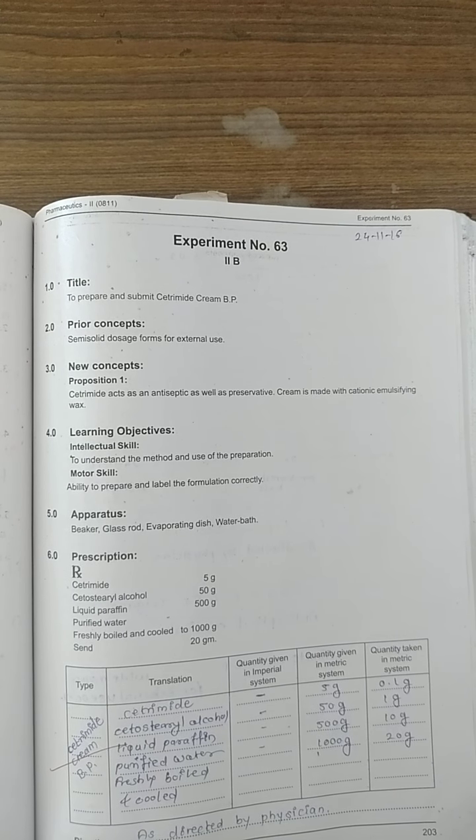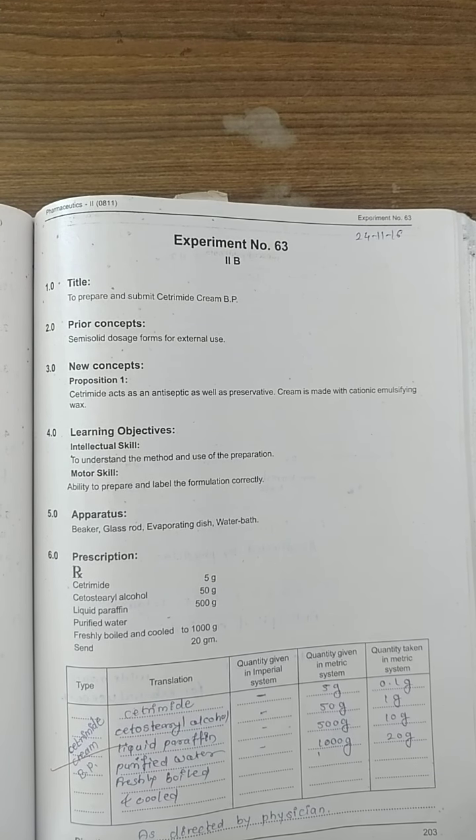A very good morning to all of you. Today we are going to start our experiment number 63. In experiment number 63, we have to prepare and submit cetrimide cream as per British Pharmacopoeia.